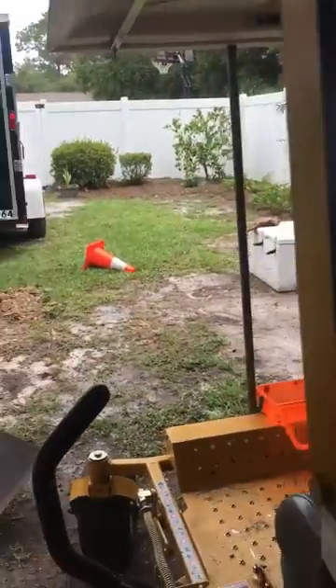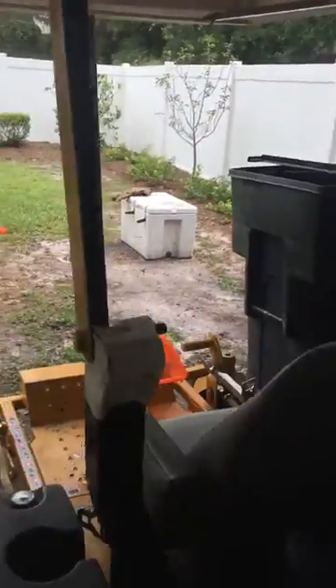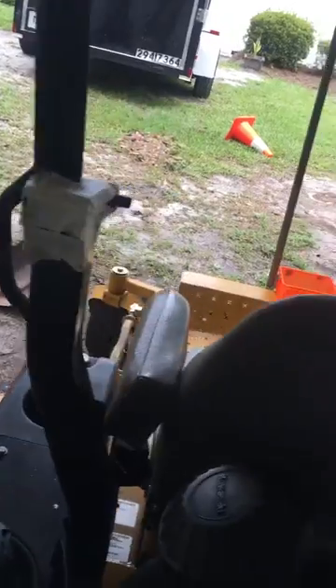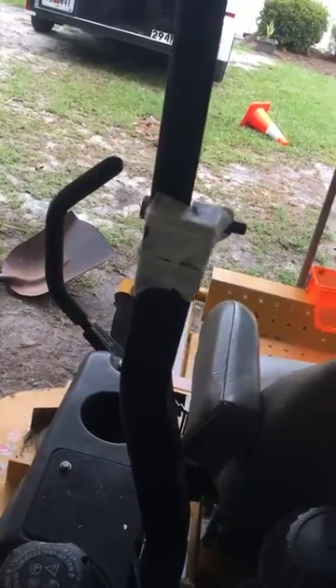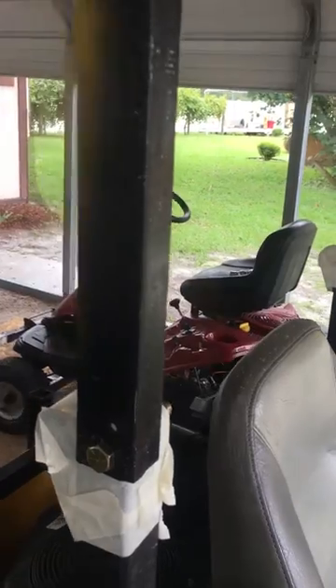So what I'm gonna do is tape that up where I don't want paint. I got some paint from Tractor Supply — it looks just about like my lawnmower, it's a little bit brighter, but it's for the yellow cab-over — can't even pronounce that word. I'm gonna sit here and spray this real quick. I'm painting it black, but I think I need to tape that up a little bit more.